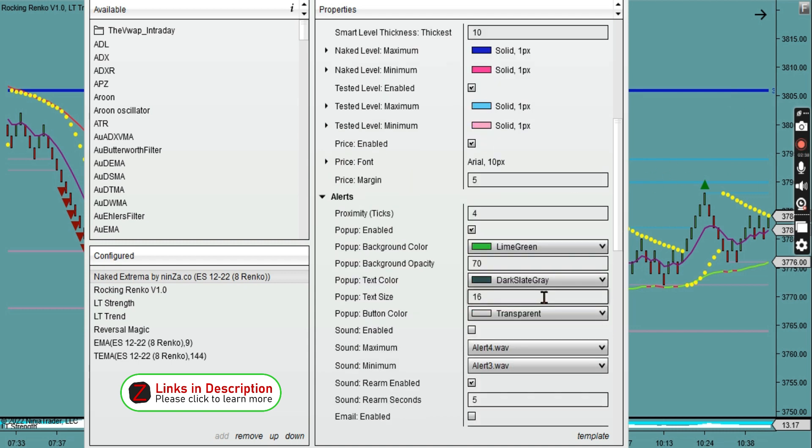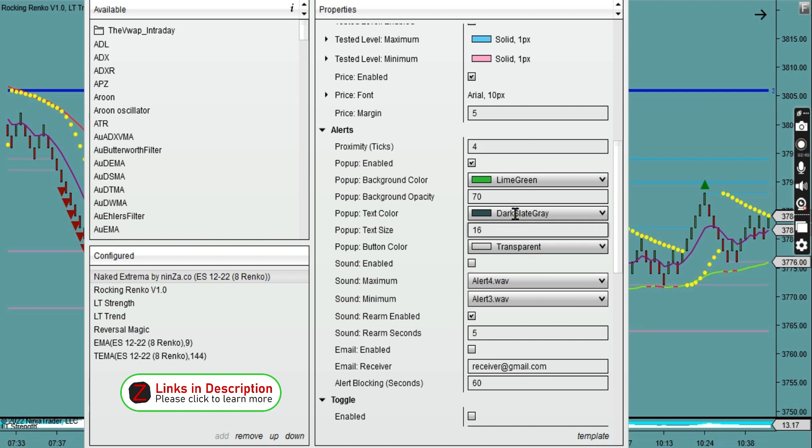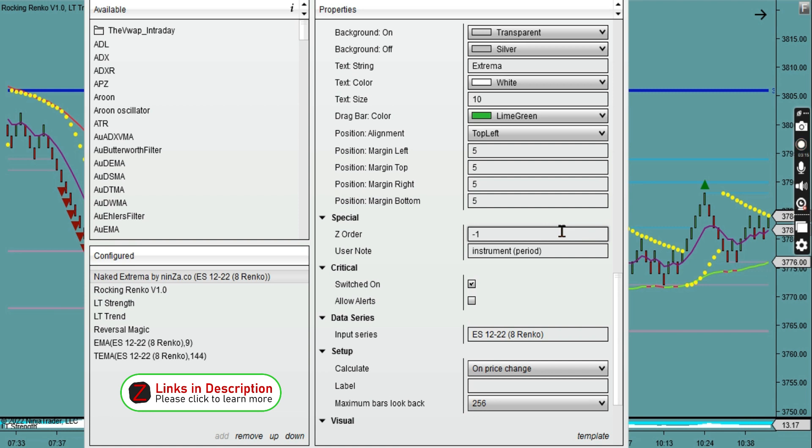I haven't enabled these yet, but I think they could be really useful — there are alerts where when price gets close, for example within four ticks proximity to a support or resistance area, it will give you an alert. I'm going to try that out as it could be quite useful. You can change the sound, the pop-up type, colour, and all those types of options.